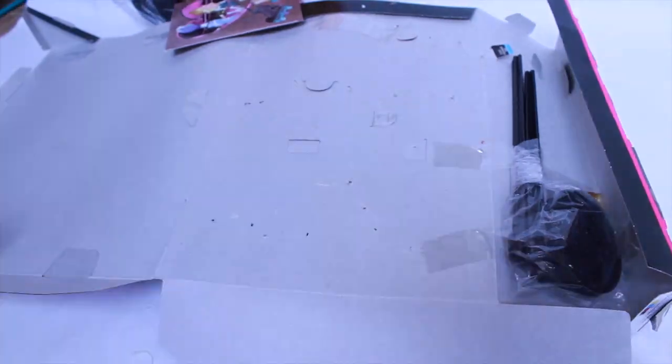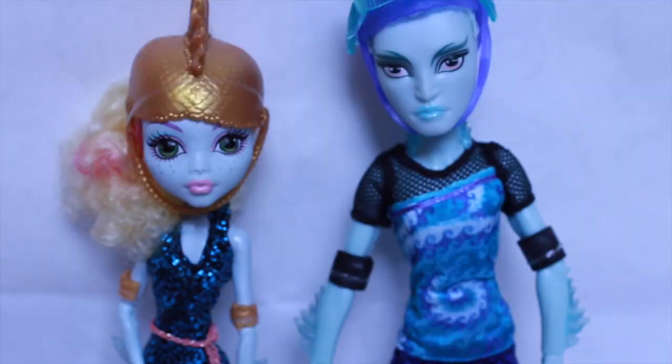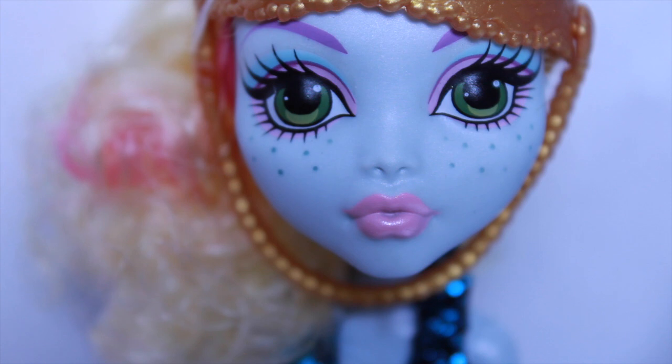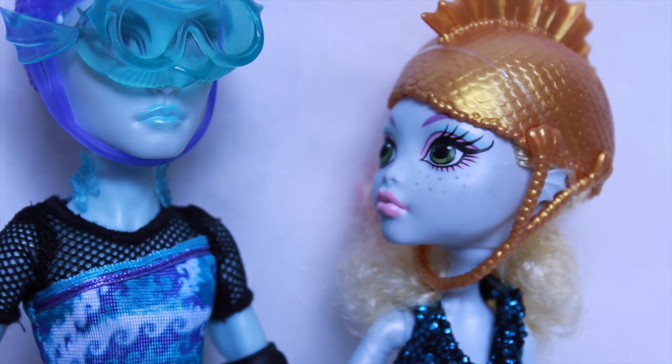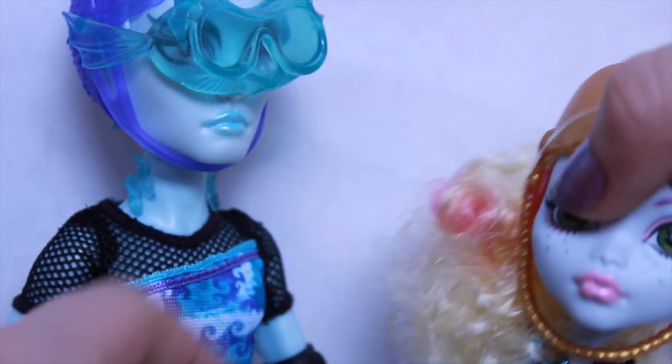On to Laguna and Gil. This is by far my favorite two-pack ever — I love it so much. Laguna's pastel-y makeup looks so good, and the rollerblades are literally rollerblades. Gil comes with these interesting goggles. There's just so much detail that goes into these dolls. I thought I wouldn't like her hair, but it's actually really soft.